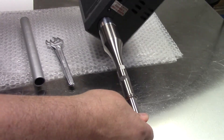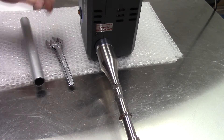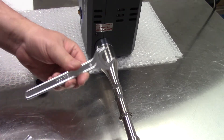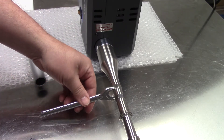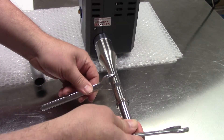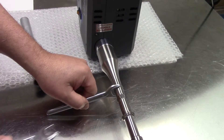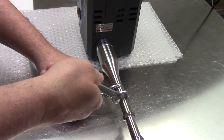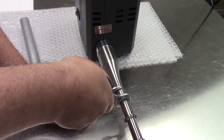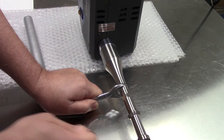Turning the unit on its side on a cushioned material so as not to scratch it, I'm going to position the first wrench with the C facing up and the tip touching the bottom. The second wrench will fit on, and I'll hold my hand and push down — and you'll hear it pop.